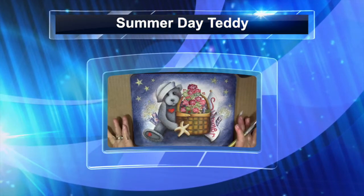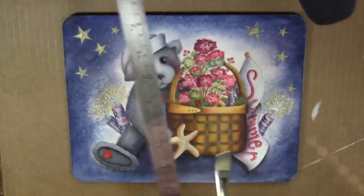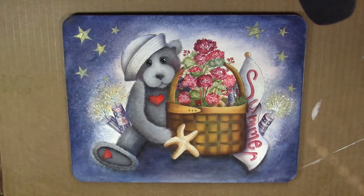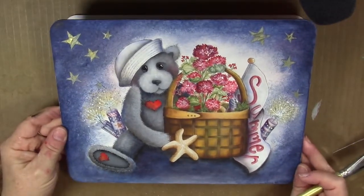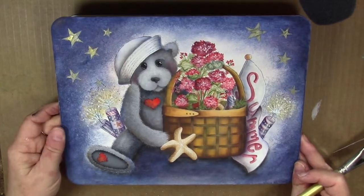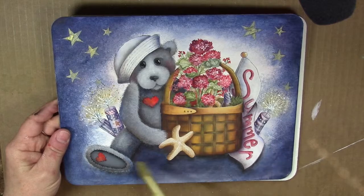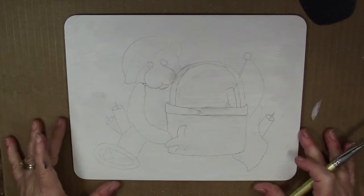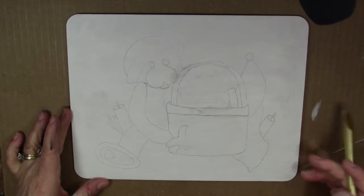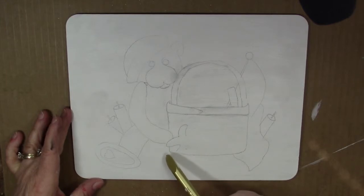Today we're going to be starting our teddy bear project for summer. I've painted him on an eight and a half by eleven birch plywood panel, so you can paint him on any surface of your choice. I just use this one as something quick and easy for the video. I've base coated it by first sealing with multi-purpose sealer, sanding it, then applying a couple coats of white paint, sanding again, and transferring the design with gray graphite paper — just the outlines.